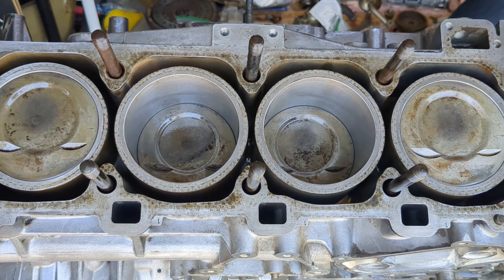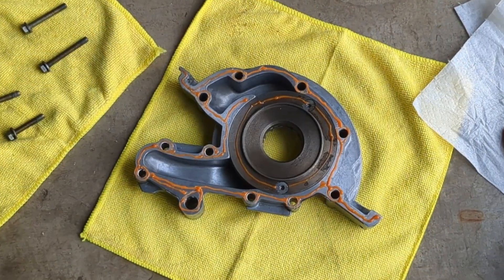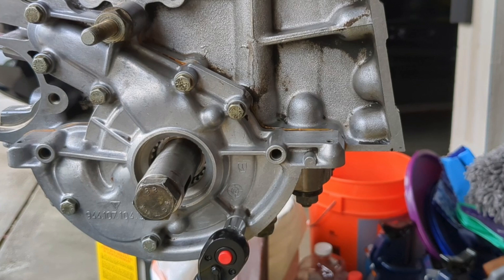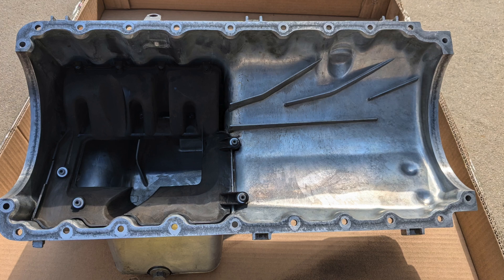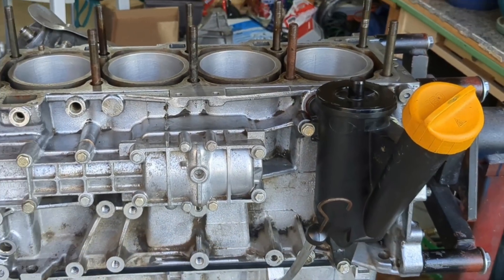This is part 4 in a series of videos documenting the engine rebuild on my 944. The short block is fully assembled and in this video I will be installing the oiling system components. This includes the oil pump, oil pan and pick up tube, and finally the air oil separator. Welcome to 944 Restore.